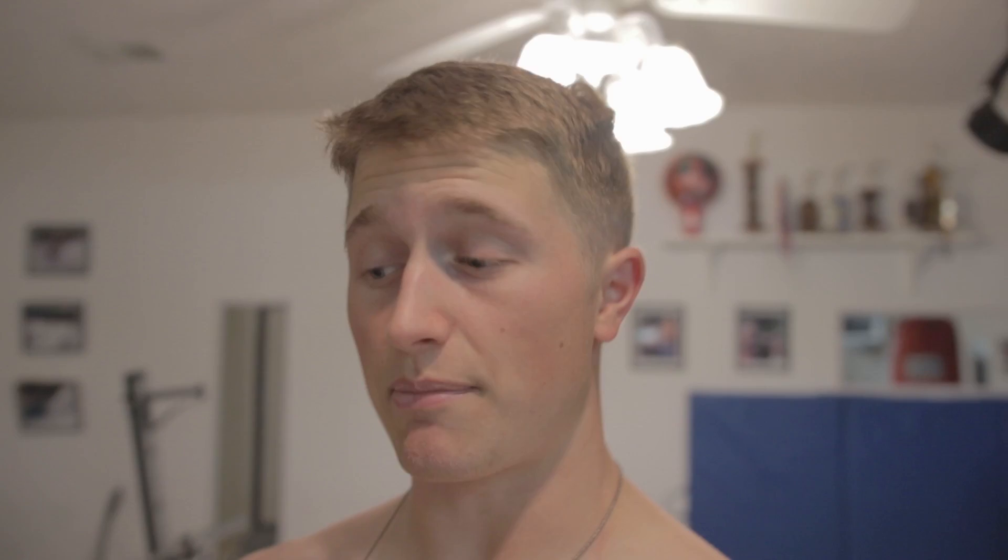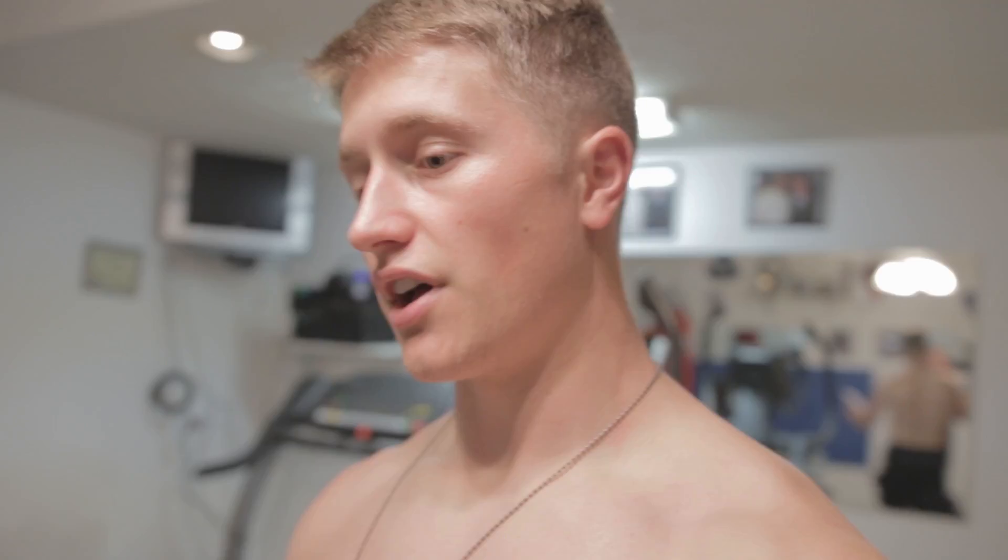Okay guys, the workout I'm doing today is on the Nike Training Club app. It's called the Speed Center. It is 45 minutes long, expected to complete, high intensity, and an advanced level.